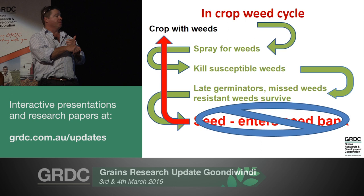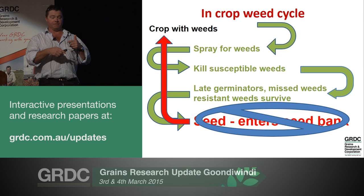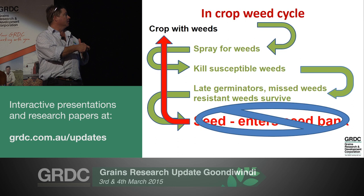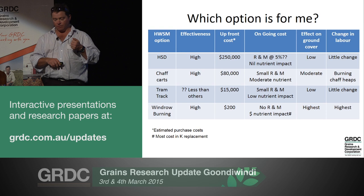Resistance doesn't develop because you spray the weeds. Resistance only develops and gets worse because you allow them to multiply out year after year. Harvest weed seed management is only about intercepting this last step - it's only to complement everything else that we're doing.